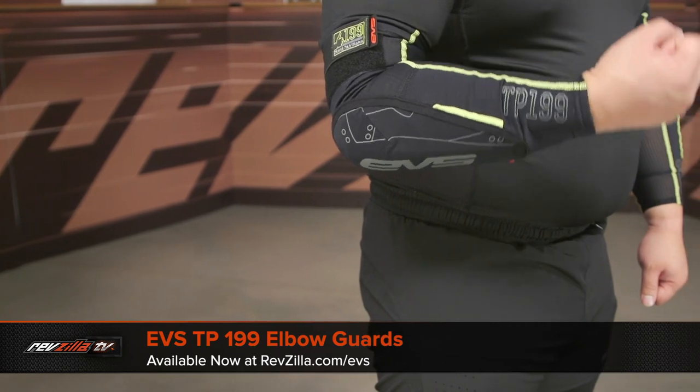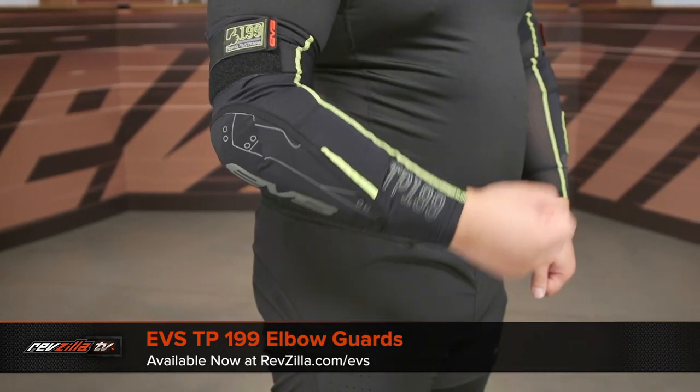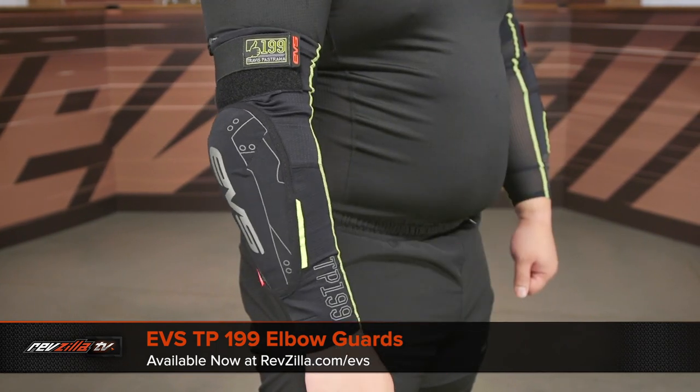Before we do, I want to take a second and talk about the overall fit, starting with the elbow guard. You're going to want to measure the lower part of the forearm and then right at the middle of the bicep — that should get you squared away for proper fitment. I would say they fit true to size. I got my measurements, referenced the chart, and I was good to go.